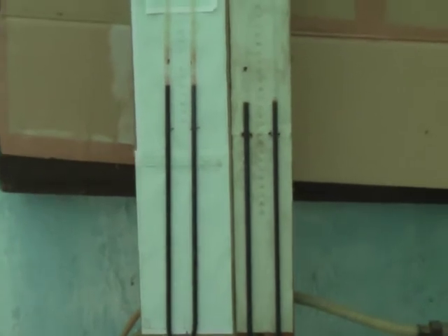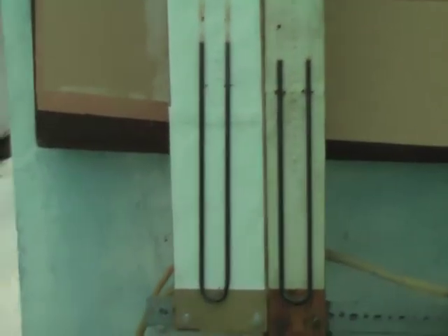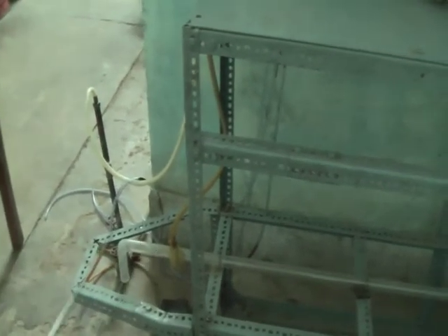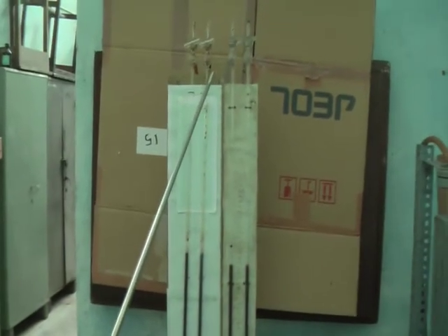The pressure drop across the pipe is measured through this manometer. The first arm of the manometer is connected to one end of the pipe, and the second arm of the manometer is connected to the other end of the pipe.